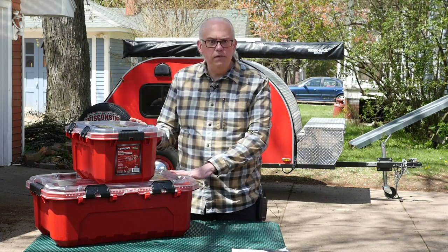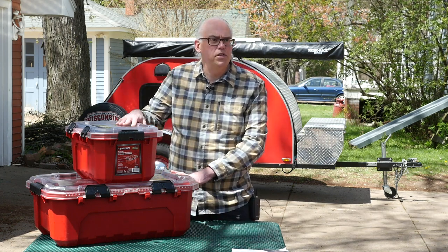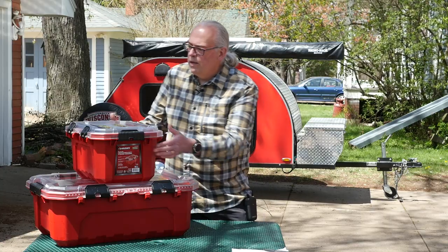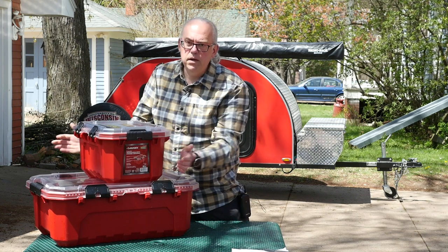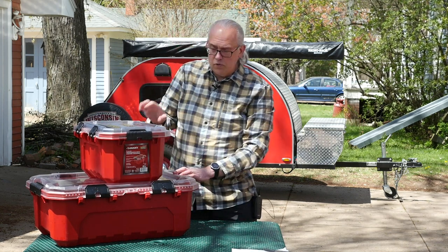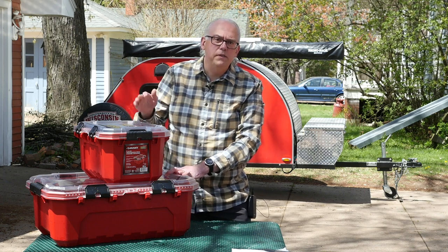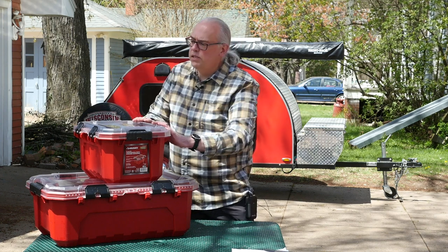These are a relatively new product available at your local Home Depot store. These are the Husky Professional Storage Containers. These rugged containers are made in the USA. They've got a clear polycarbonate top, and the bottom is made out of polyethylene. These are stronger and tougher than most storage containers I've found. And I think the real novel feature about them is their latching system.